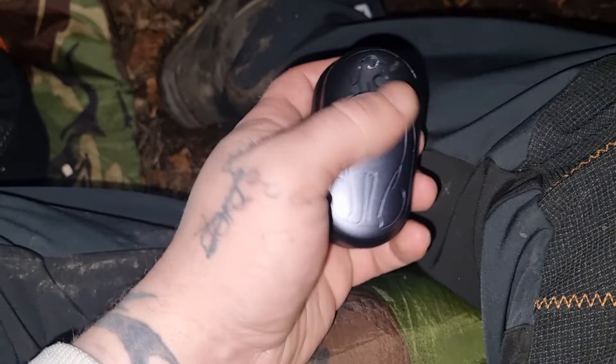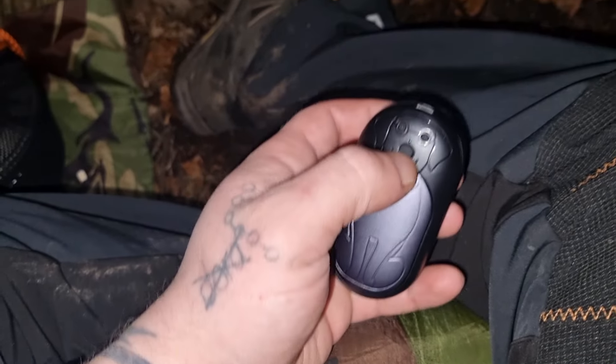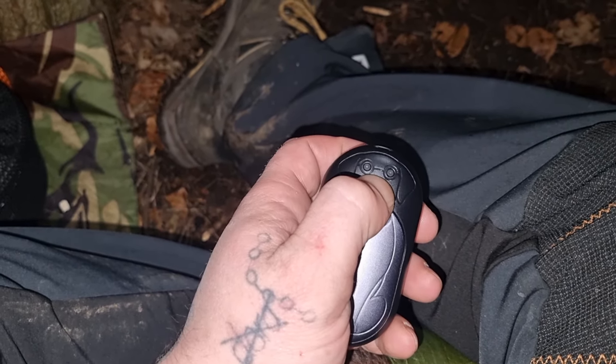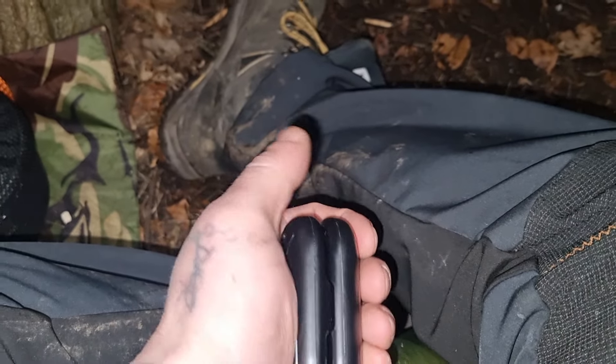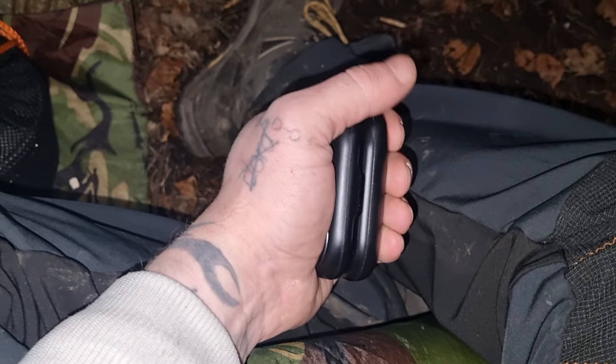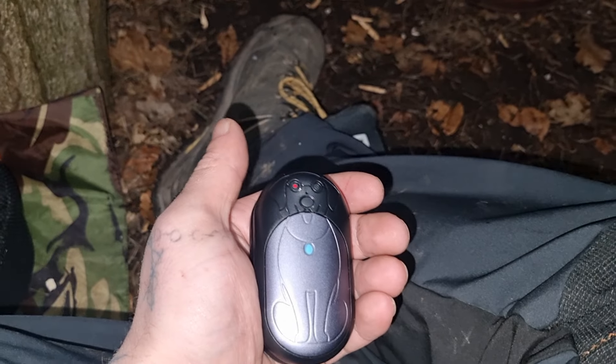Ladies and gentlemen, I bought these off Amazon — two hand warmers that click together as one. You get three settings — hold in to turn it on. The first setting gets to about 110 degrees, it nearly burns your hands off. I've got these as a little addition to my winter camping kit. You can feel them heating up already — they are unreal, honestly. I wish I had a thermal camera to show you the heat coming off it. You could probably boil a pan on there. Twenty pounds on Amazon — get a set.